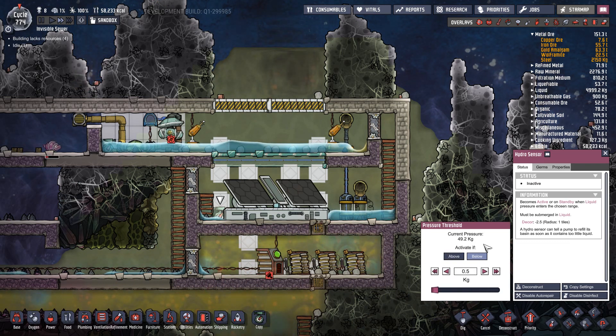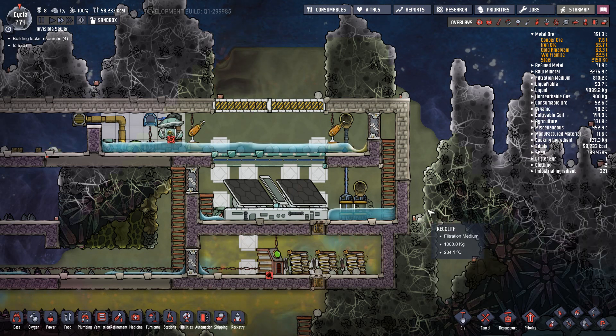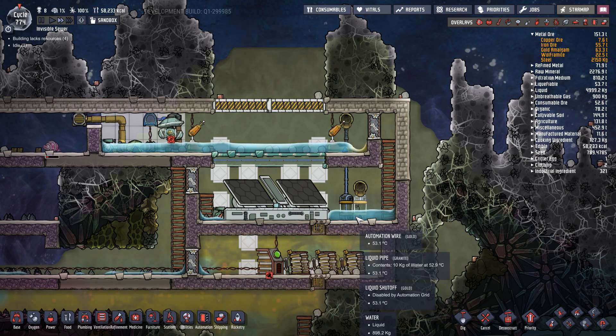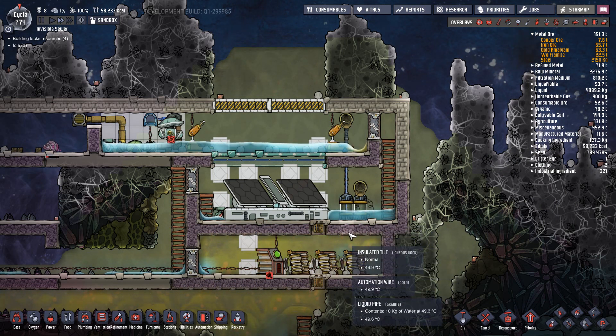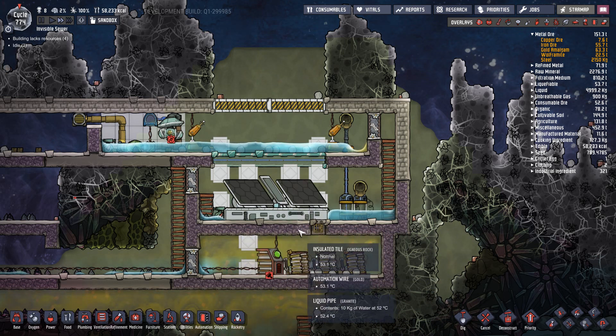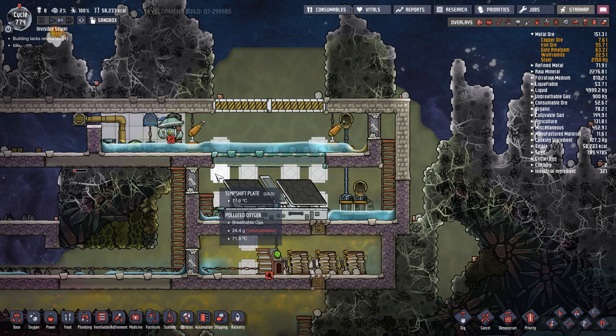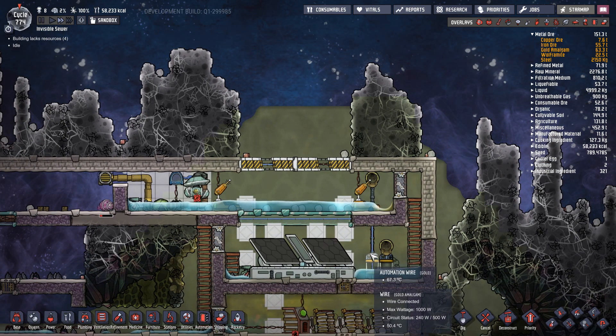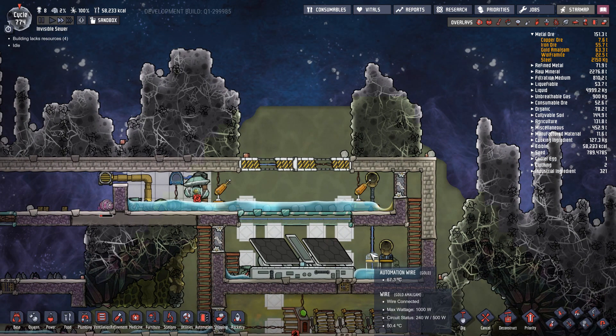There's one here and one here, and they're set to about half a kilo. The current pressure is a lot higher than that — I've recently turned it down. All it means is, if this water evaporates for some reason or there's a hole in the floor and it disappears, it will refill this room to keep these cool. You don't need the temp shift plates either — you can get rid of those, they are not needed, and nothing in here will overheat.